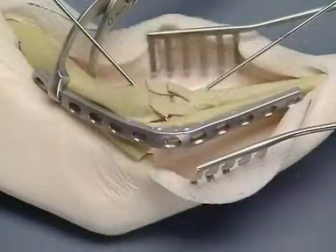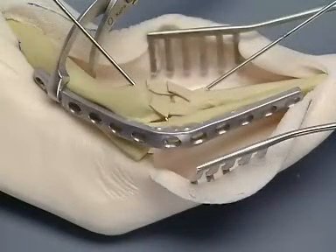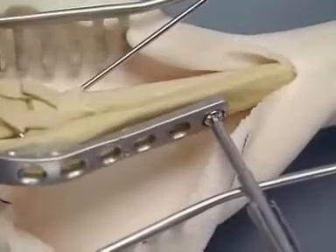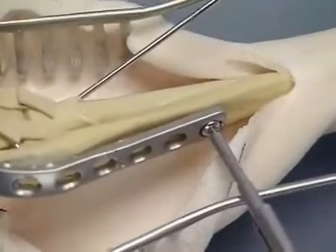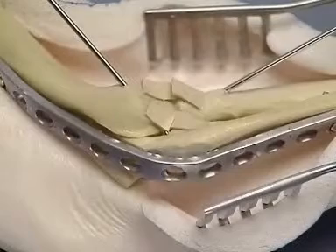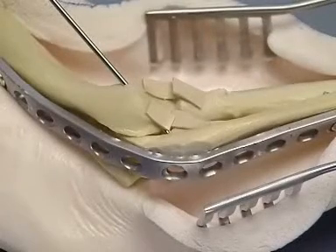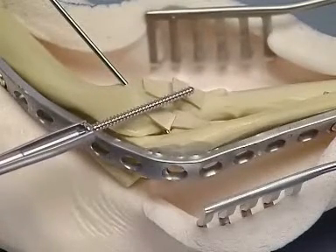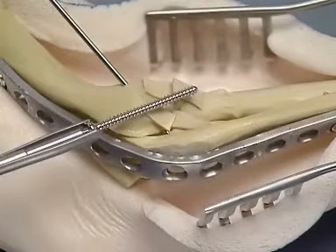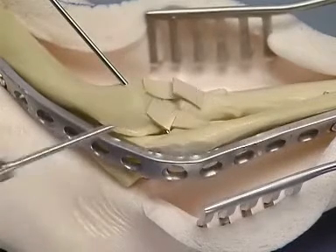A 12-hole 3.5 DCP is contoured to match the template. The plate is secured by first placing 3.5 millimeter screws in the most proximal and distal plate holes. The K wire is now removed if necessary. A 3.5 millimeter lag screw is placed through the plate and across the lateral portion of the humerocondyle into the radial head.